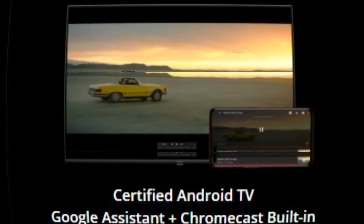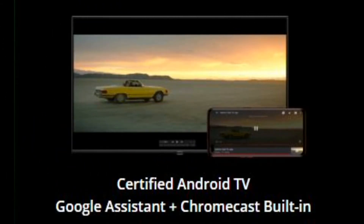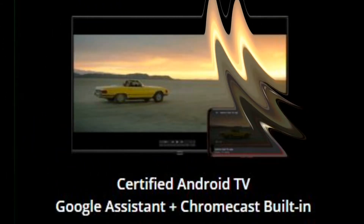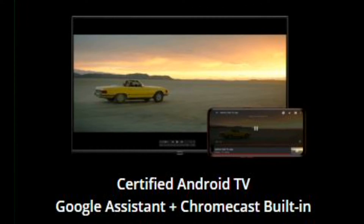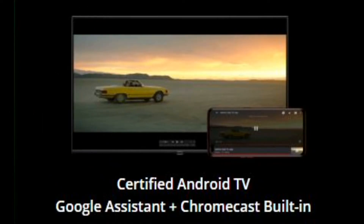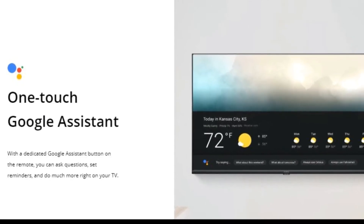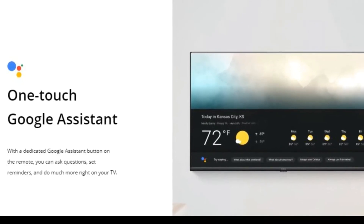This is a certified Android TV with Google Assistant and Chromecast built in. Using Google Assistant, we can use voice commands and mirror content from our phone to the TV. On the remote, there is a dedicated direct button to connect Google Assistant.